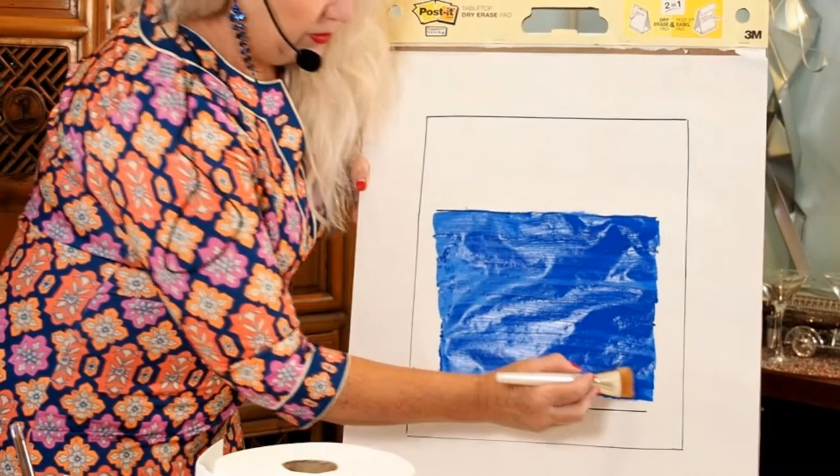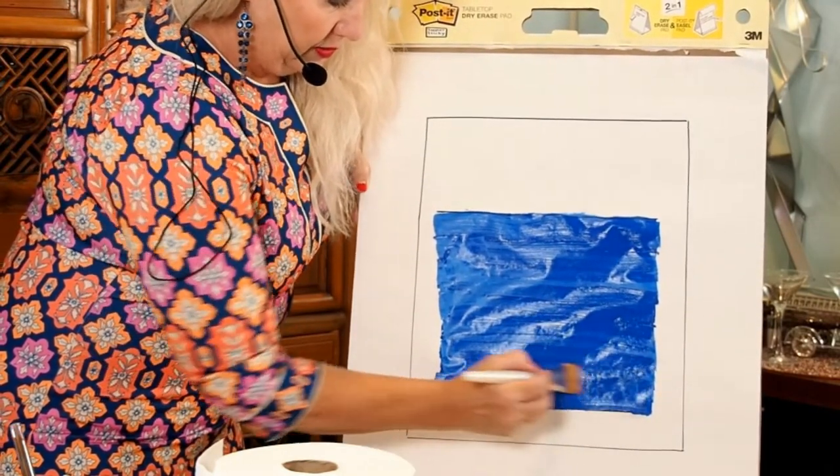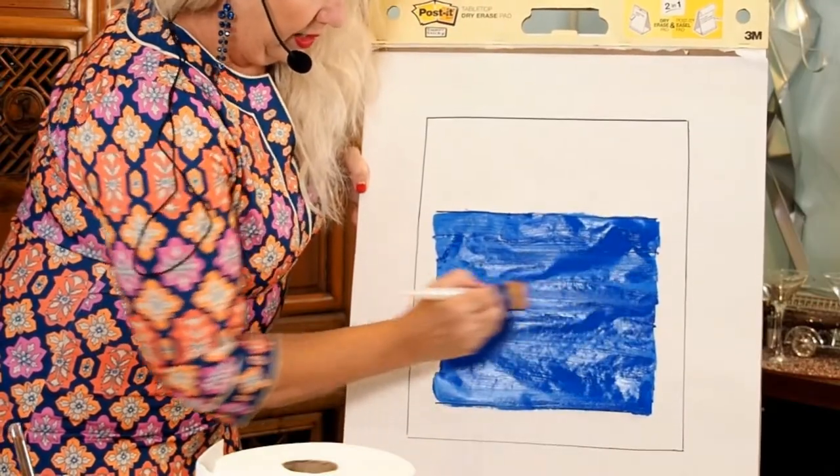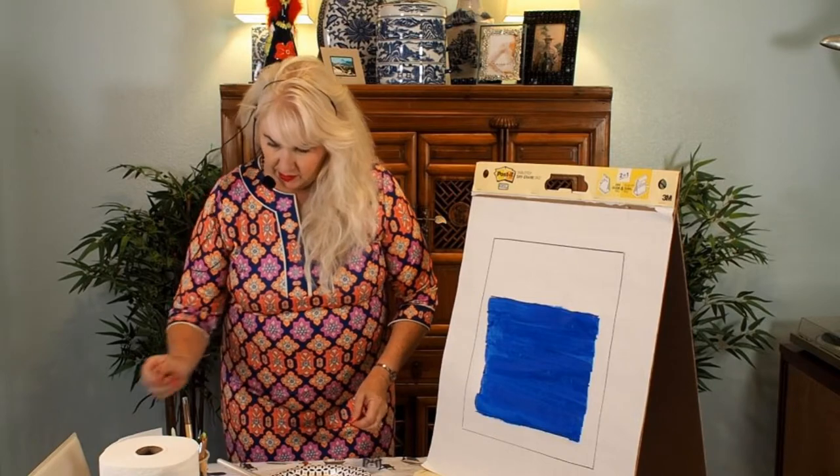Blue is associated with the water and also with creativity, so it bears having a discussion with students about those colors and what they're related to. I've got my blue there and now I have to decide what I want to do with pink and orange.